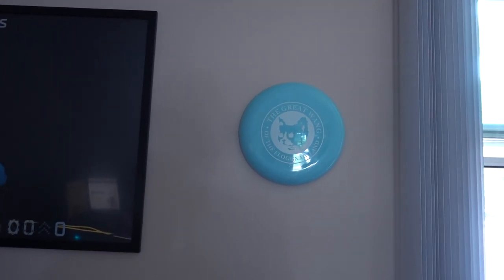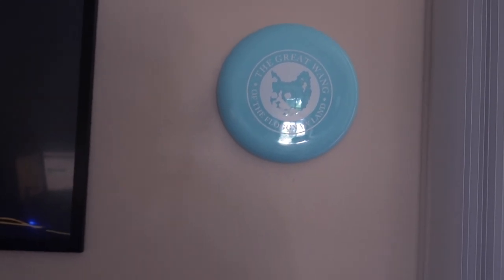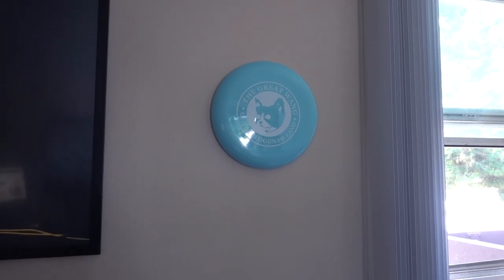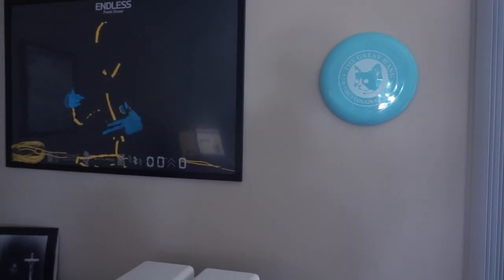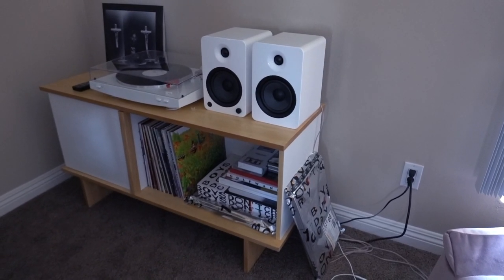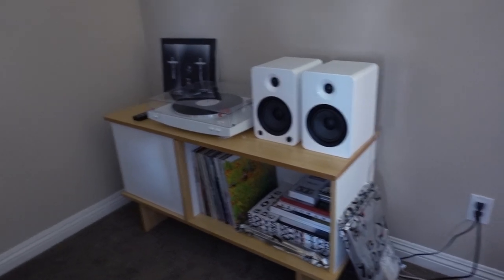Right here I have a Frisbee that says the Great Land of Flog Gnaw. I actually got that at Camp Flog Gnaw last year. I thought it fit perfectly to fill up a bit more space and it's kind of related to Odd Future, so it goes with the theme. And right there in the corner is that extra Endless magazine I'm giving away, so make sure you go check it out and enter.